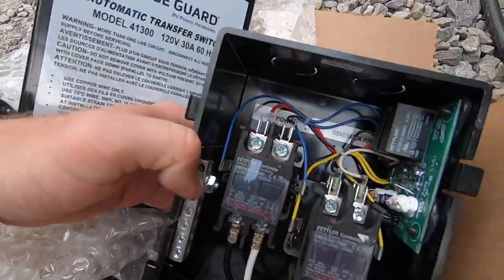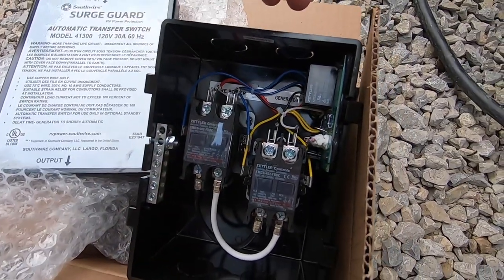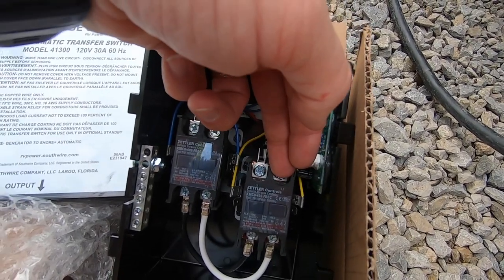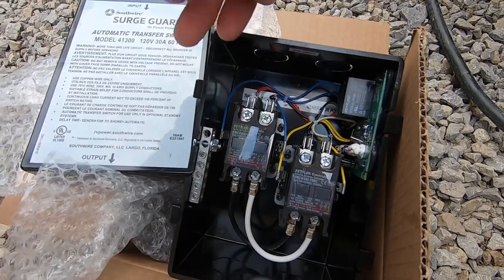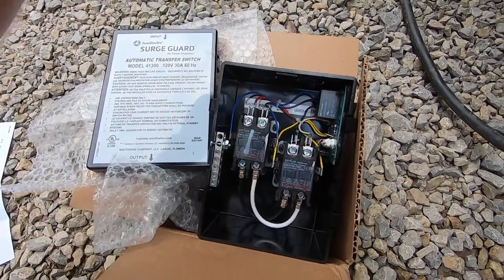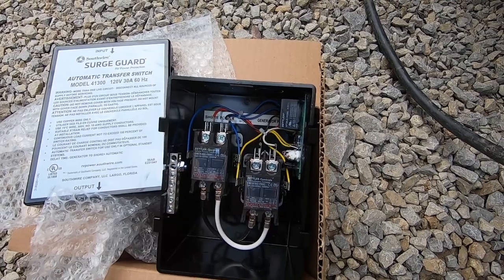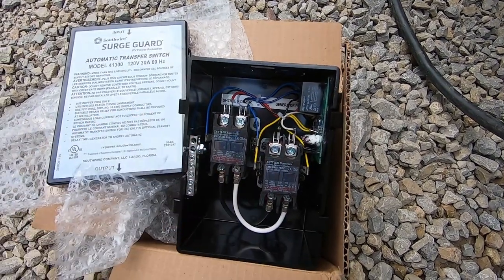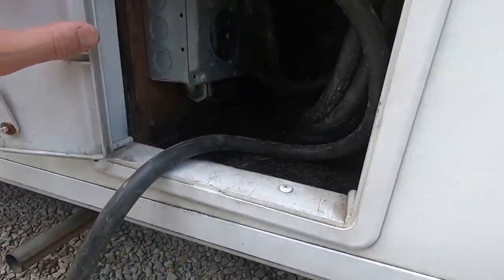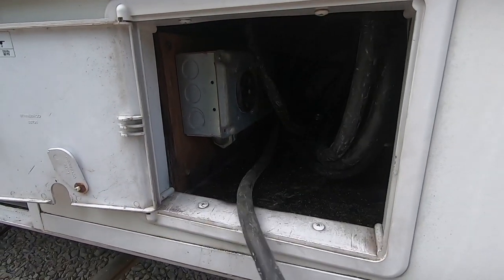They have it labeled: bring the shore power line into the top and connect it to these terminals. This is for your ground line, and obviously you've got a neutral bus and a hot bus, then the output. You can connect to either side — that goes to the power distribution center for the RV. The key is finding the spot on your RV where you have all these wires together, where the shore power cord comes in and where the generator power meets up.